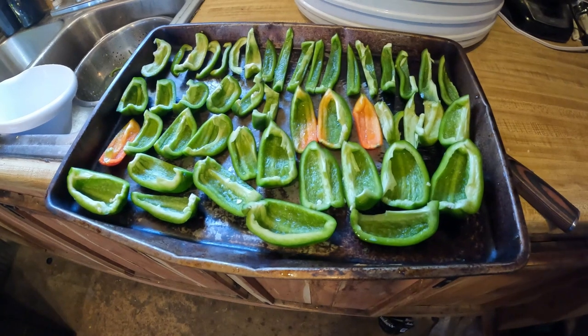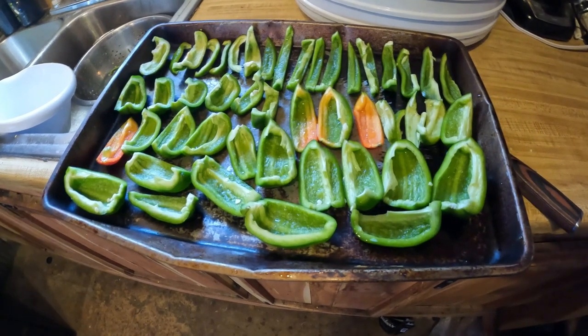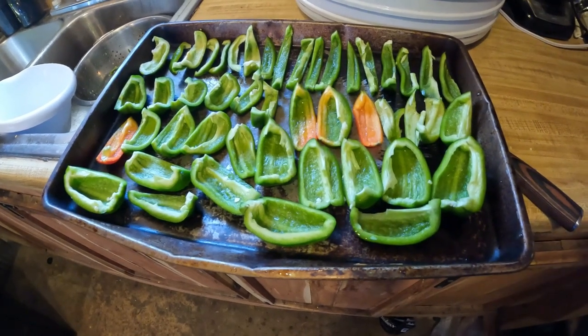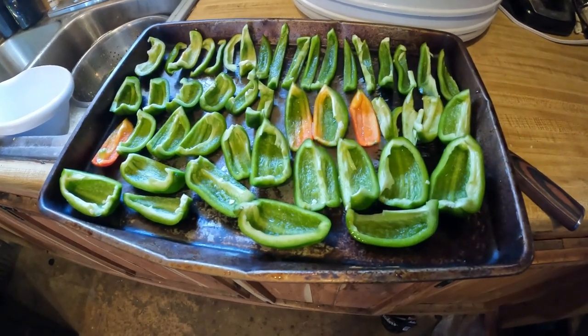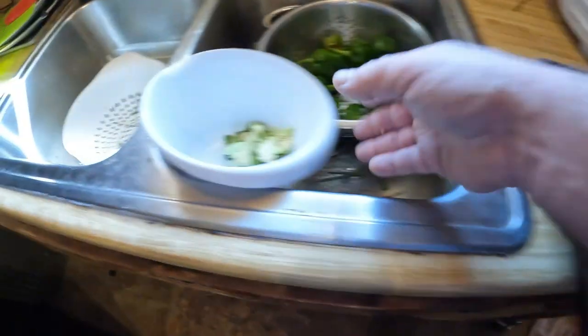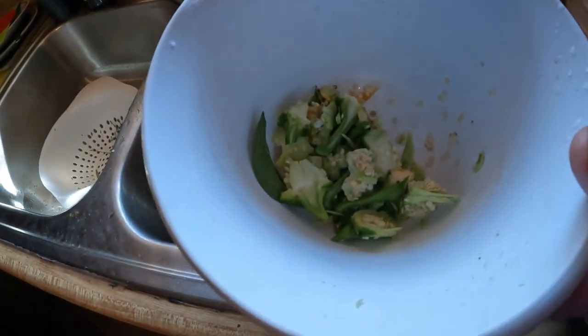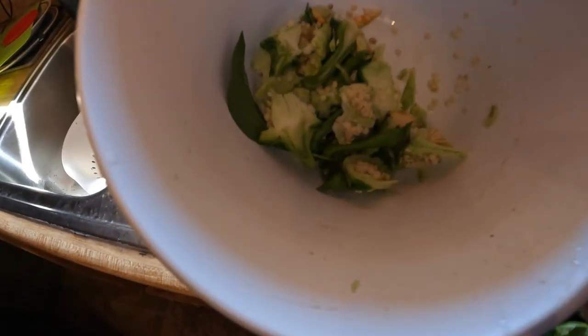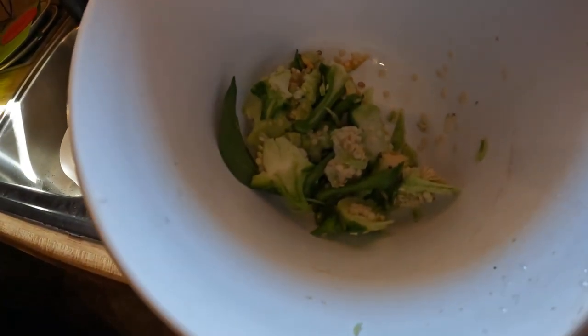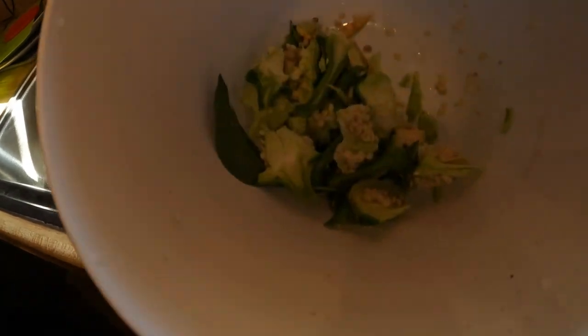They don't keep forever fresh, but how many times are you gonna have a meal where you can possibly eat all of them that you get? And remember — if you've got chickens, save the tops and scraps because that is their favorite. They all got little seeds in there. These are really good for the chickens — their very favorite next to tomatoes.